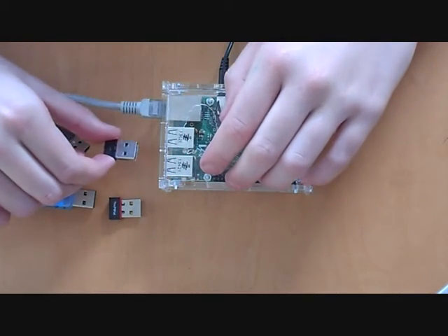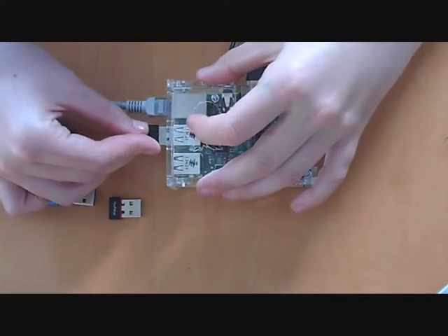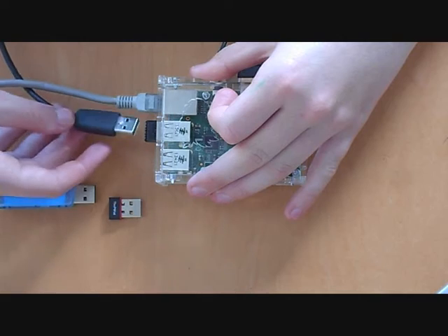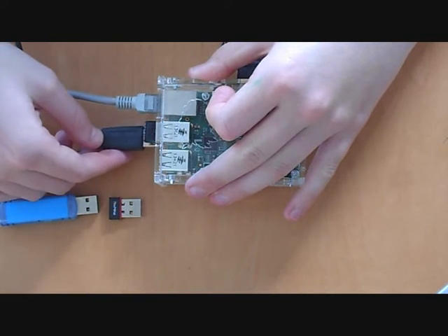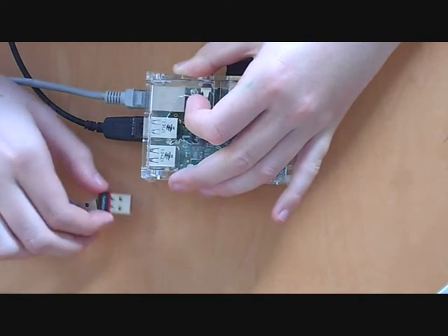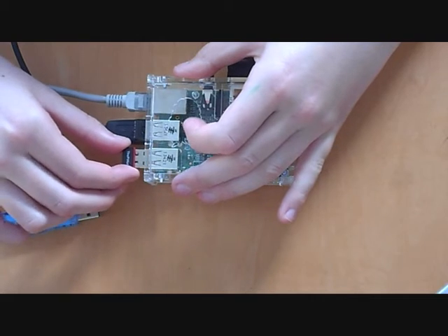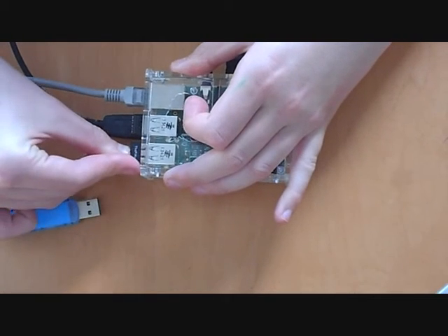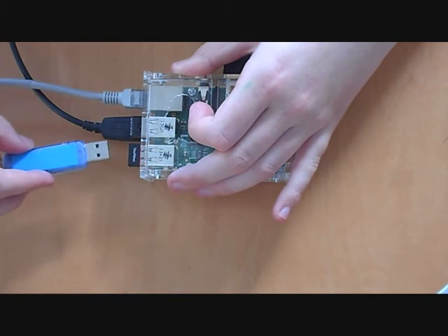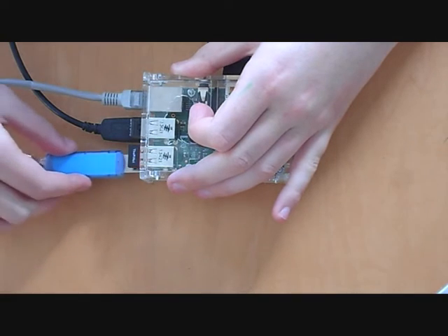This is a Bluetooth adapter. You can use this to connect to some styles of keyboard. This is a basic USB cable which you can use to connect to lots of different things. This is a WiFi adapter — if you have internet you can use this to connect up with your Pi. This is a basic USB dongle; you can use this to store information from lots of different sources.